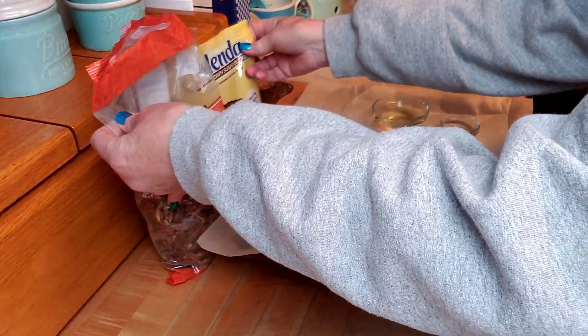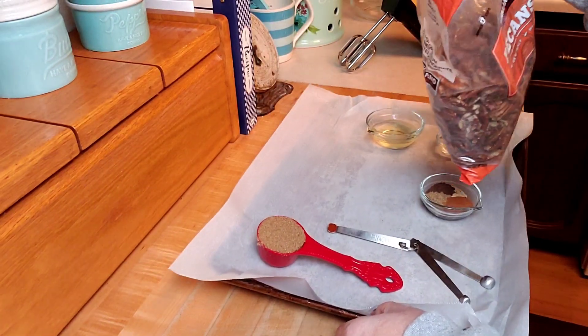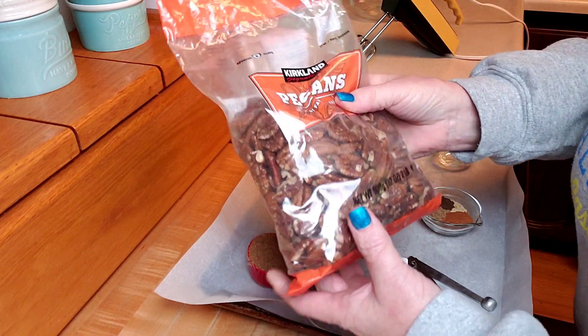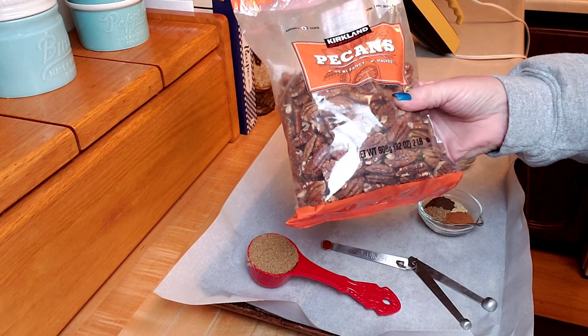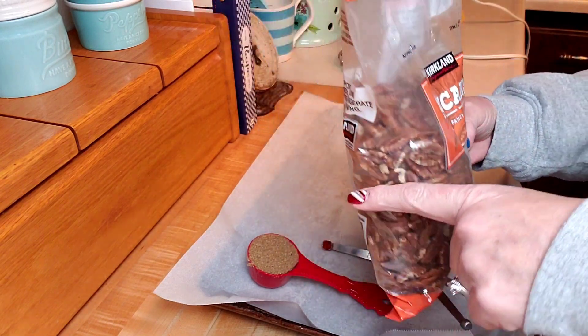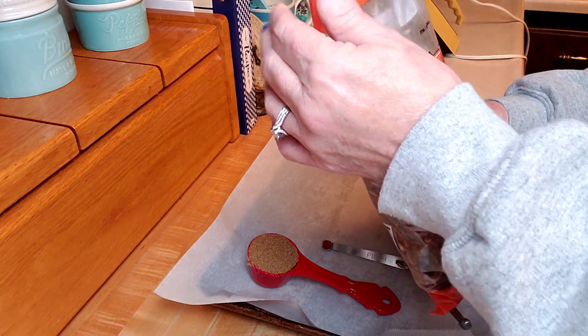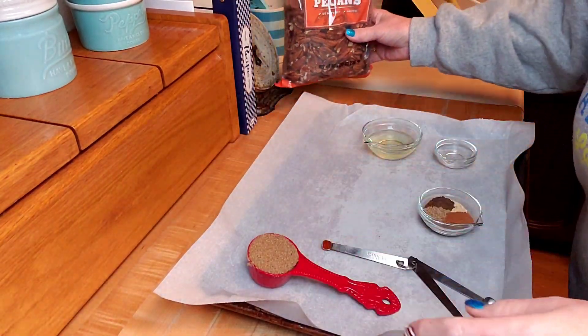Here are the ingredients I'll need. It says to use walnuts and almonds — about a half a pound of walnuts and a half a pound of almonds — but I have this two-pound bag of pecans. It's about half full, so I'm going to use about a pound of pecans.